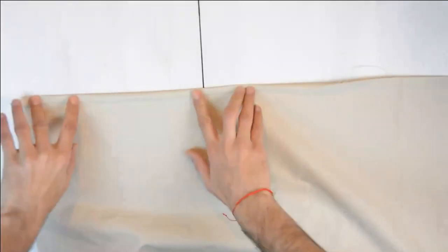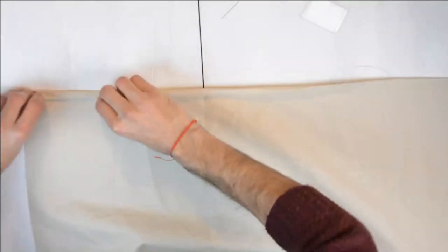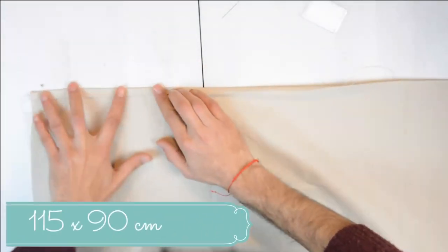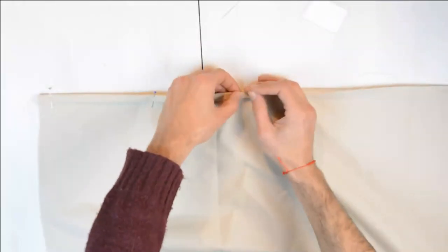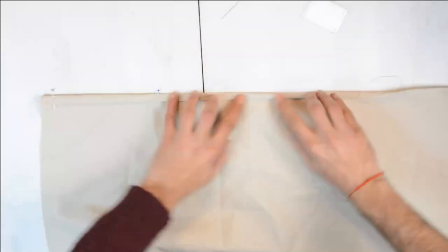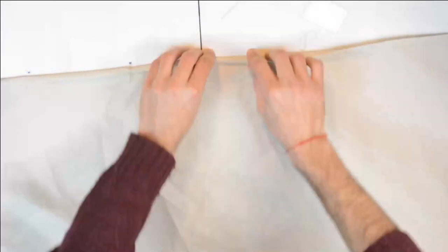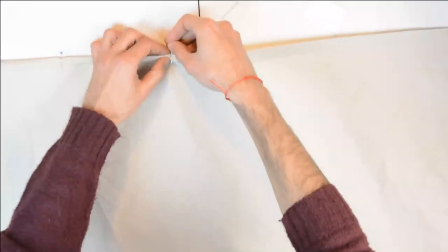Nasıl yapacağız? Videonun hemen yapım aşamalarına geçebilirim. İlk olarak cinsi dak olan bir kumaş aldım. Ben yatak odasına yapacaktım ve çok aşırı büyük bir boyutta olmasını istemiyordum. O yüzden 115'e 90 cm ölçülerinde kestim. Ve kenarlarının daha düzgün olması için önce iğneleyerek kıvırdım.